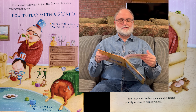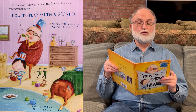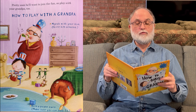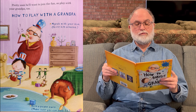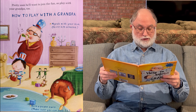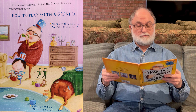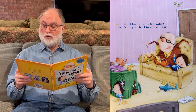Next page. Pretty soon, he'll want to join the fun, so play with your grandpa too. How to play with a grandpa: march with your drum, give him a kazoo, build a pirate cave — make sure that you can both fit. Watch out for sharks in the water. Don't let your feet touch the floor.